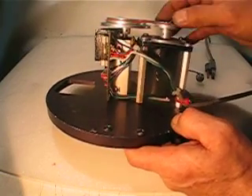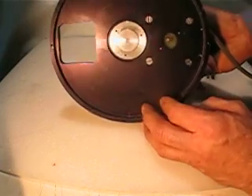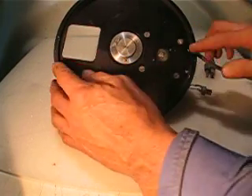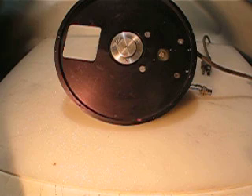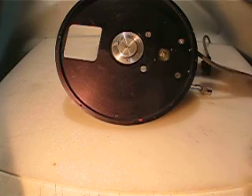I decide now to take apart this, because perhaps you can turn this into a nice rotary table. This is a very huge base — I believe it's about 8 inches diameter.